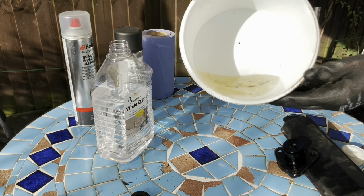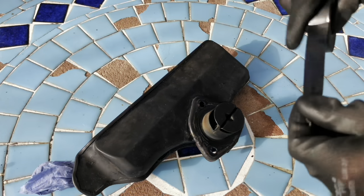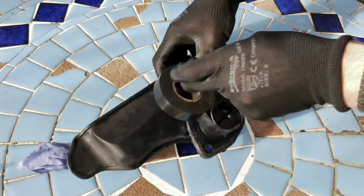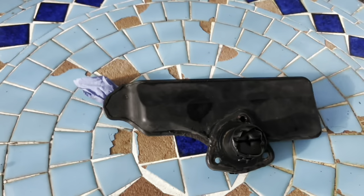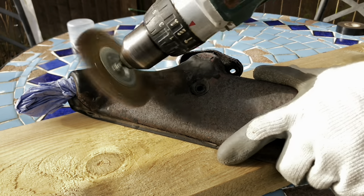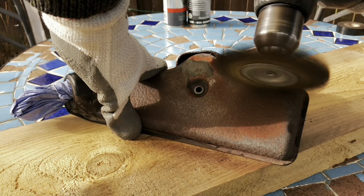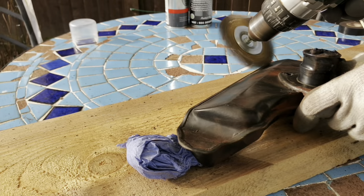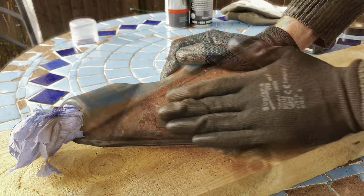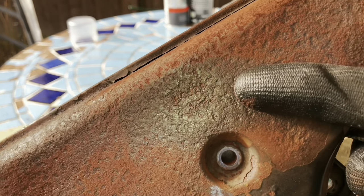Wrapping the end up with tape, then clean up with the wire wheel. I can see the proper Ford marking coming back there.